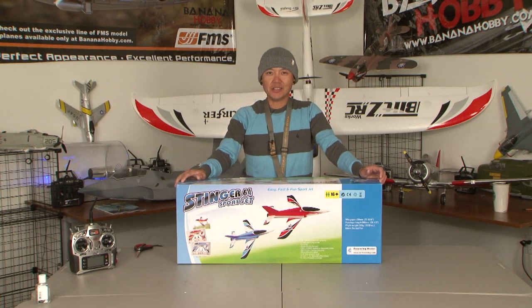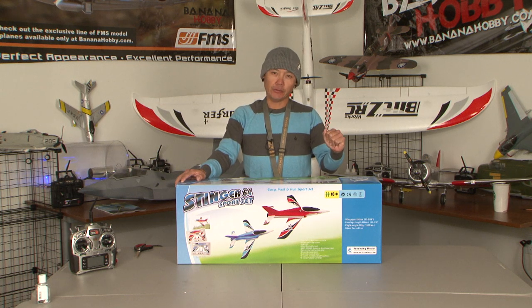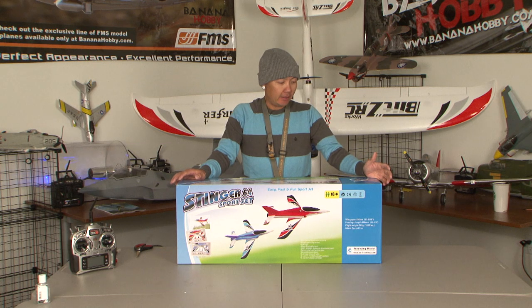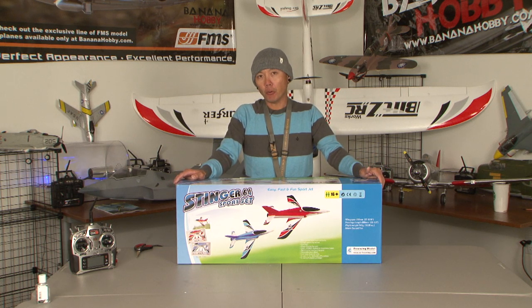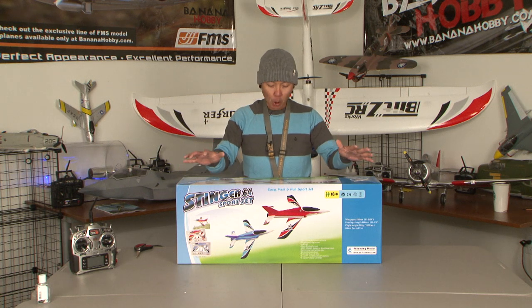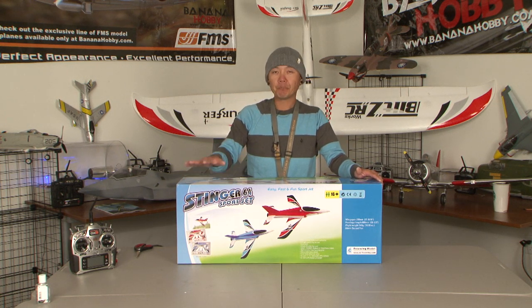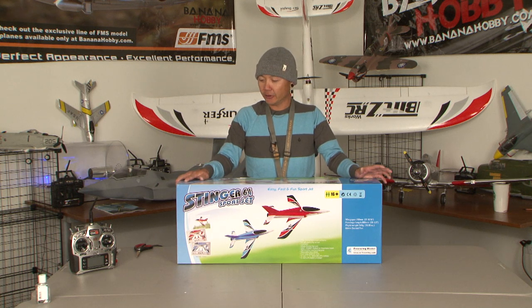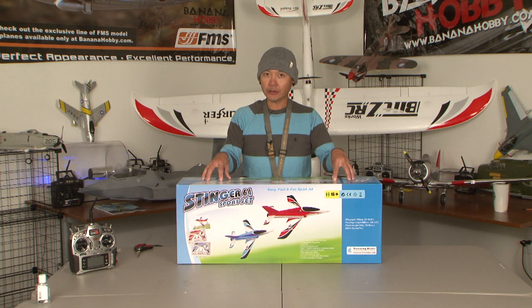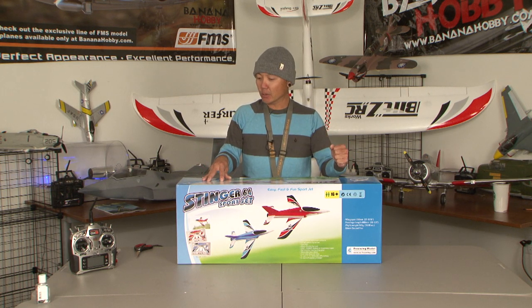Hey, Pilots. This is Pete with BananaHobby.com. Welcome to your box and build review. For today's episode, we are going to review the Freewing Stinger 64 Sport Jet. Before we start opening the box here, I haven't opened this exact box yet, but I have had the privilege of assembling one of these and actually flying it at the flying field for our photo purposes. So this box here, we will build it from the box on up and take it out to the field and give you a flight review as well.